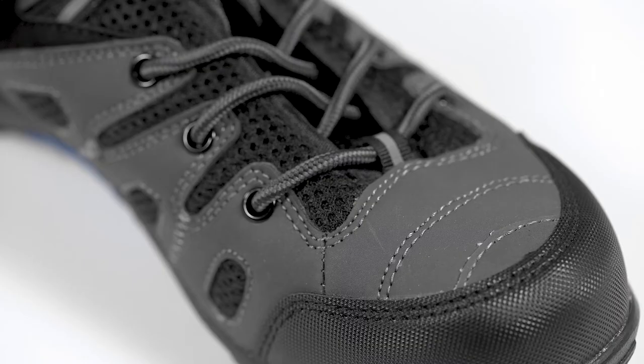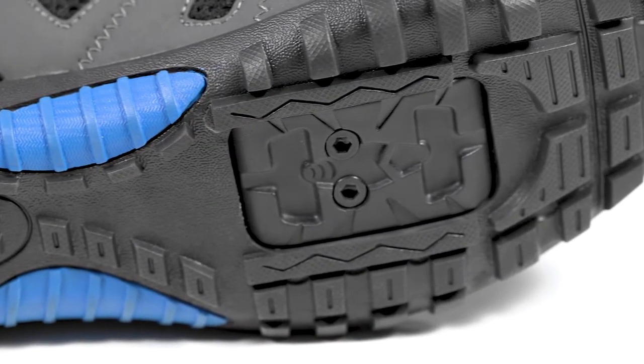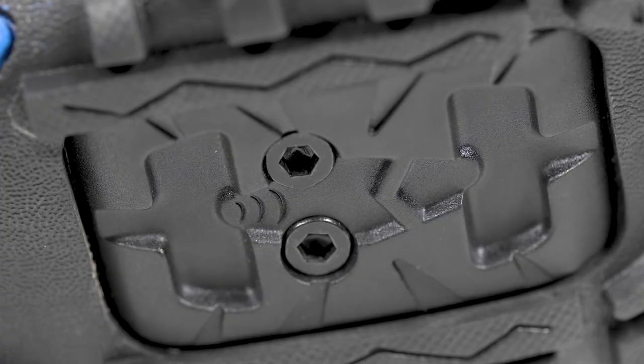These are a light hiking style shoe but with a stiffer sole for greater traction and pedalling efficiency. These particular shoes use a SPD two bolt cleat system.